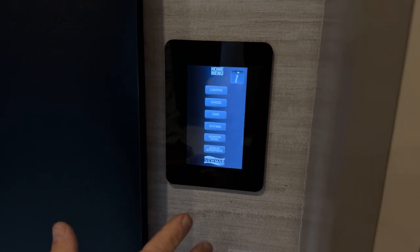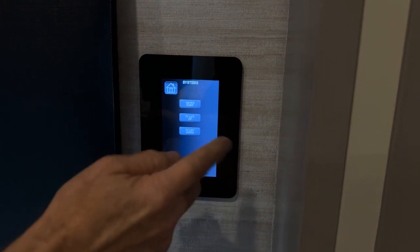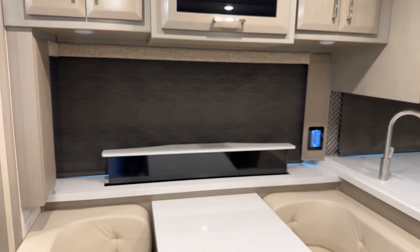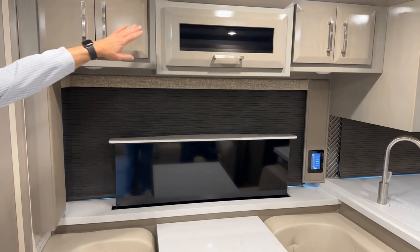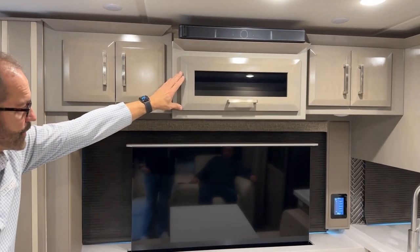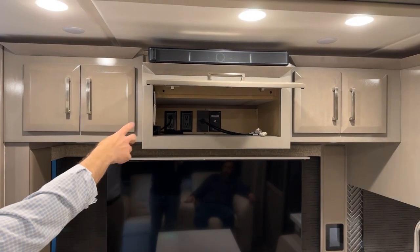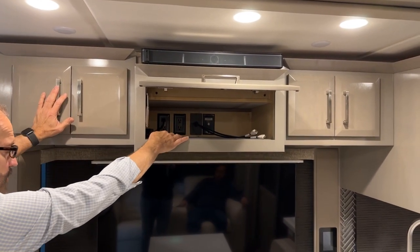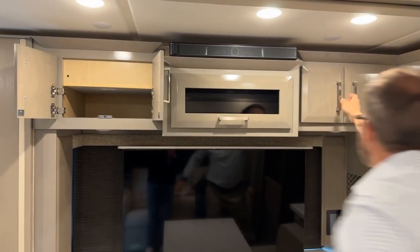In the systems menu on this panel you'll see TV lift up or down, and water pump. Pressing the TV lift up causes the TV to rise. Just above the TV is the audio-visual cabinet with a Bose speaker. The TV is connected via HDMI and has 120-volt connections for a satellite receiver or DVD player — these are labeled satellite and DVD. There is more storage on both sides of the audio-visual cabinet, along with another touch panel near the kitchen area.